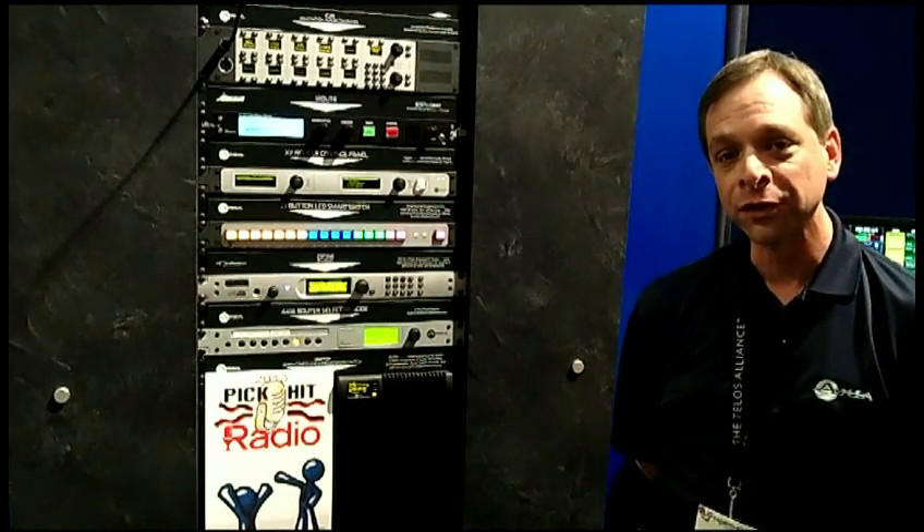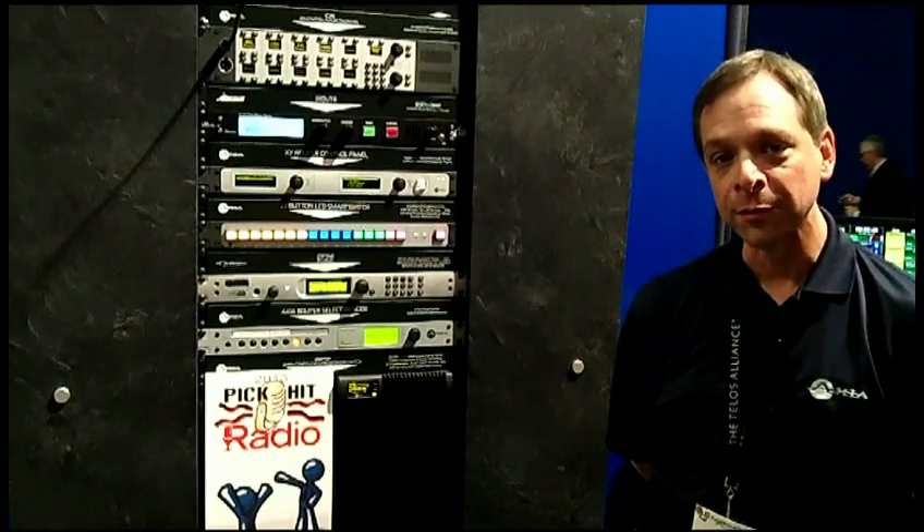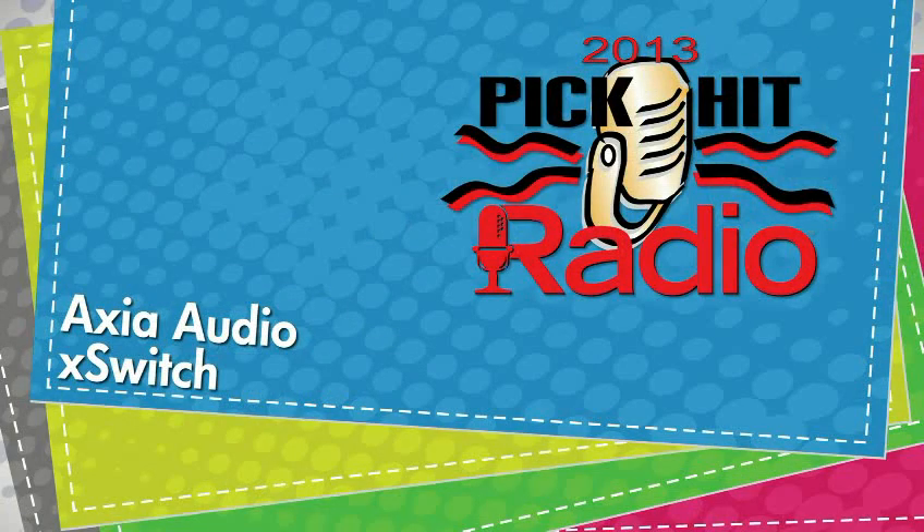That's what we have, and thank you again to the judges and everyone who talked about this and made it such a success on the show floor at the 2013 NAB. Thank you to Radio Magazine for this Pick Hit Award.